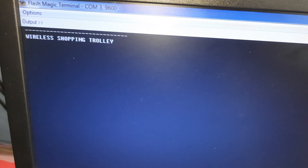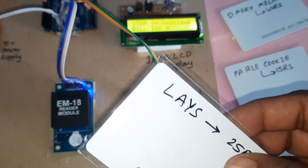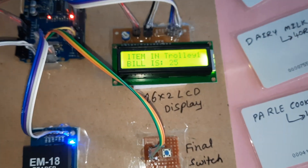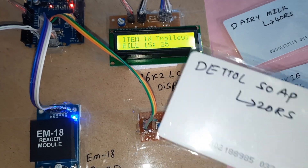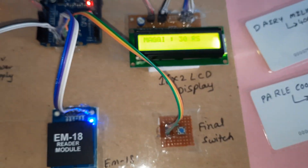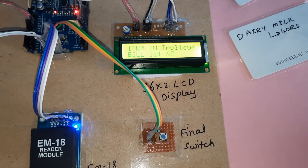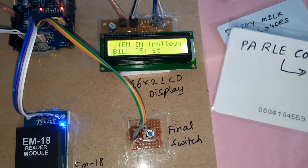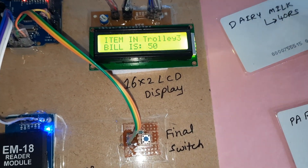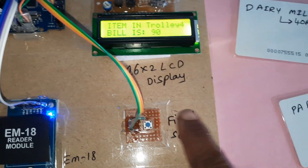Final bill payment. Now I'm going to show the card onto the reader — 25 rupees. Okay, that also Maggi. Parle-G biscuit packet — I don't want Parle-G, you can remove it also. Only three items: dairy milk 90 rupees.